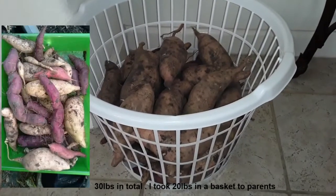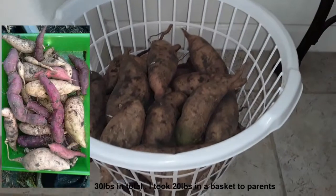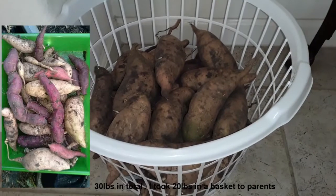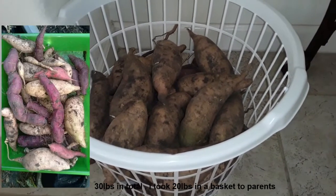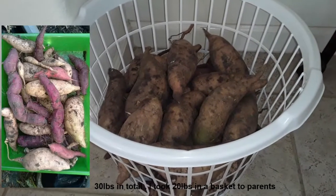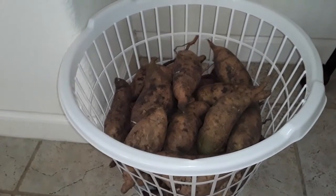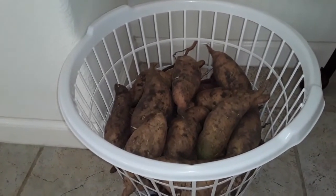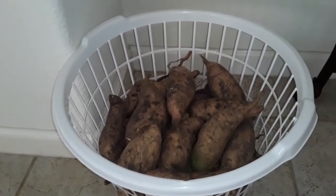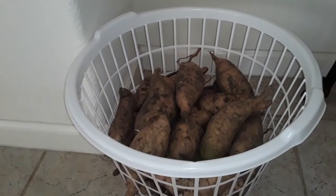I've learned so many things so far, even though I will be harvesting more later on this year. In the future I will not probably be growing the Japanese variety — it is a purple sweet potato, and those were harder to get to a larger size. I grew those in the raised bed as well as a pot, and I'll have a link below. I will most likely stick to just the white and orange varieties, which is what we're accustomed to using here in America.